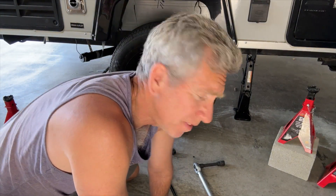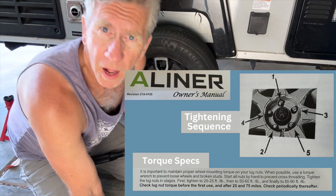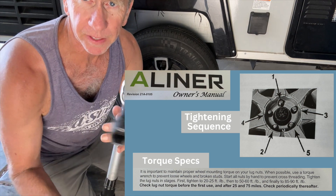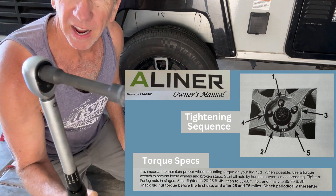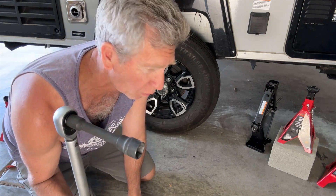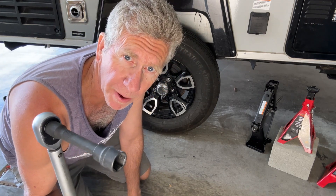I've tightened the lug nuts but haven't torqued them down yet, so I'm going to go ahead and lower the jack and then we'll torque it down. She's off the jacks — now we just need to torque it down. I've got the torque wrench set for 80 foot-pounds, which is exactly what the A-liner manual calls for, and now I'm going to torque it down to 80 foot-pounds.